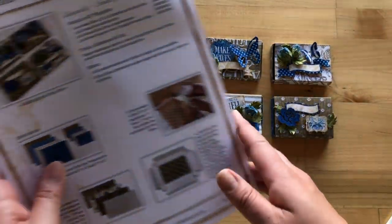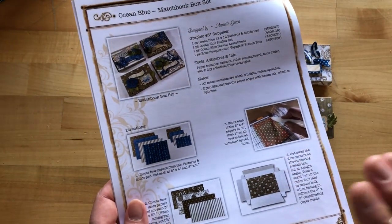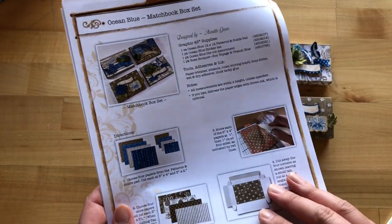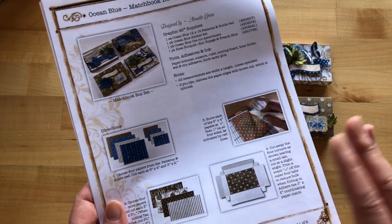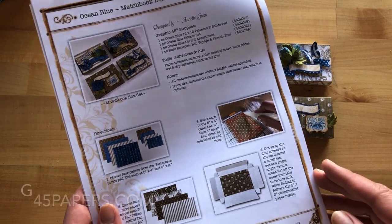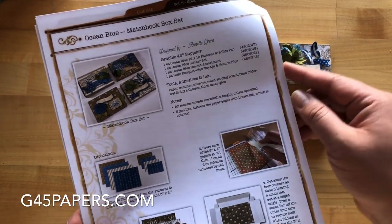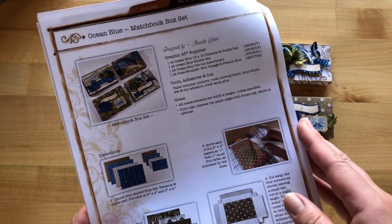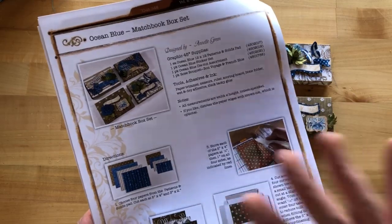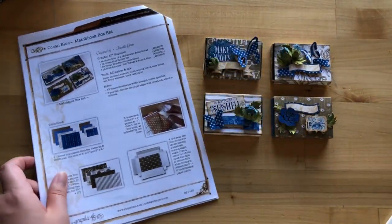To get started on our mini boxes, we are going to get your project sheet. You get this with your kit when you buy it, or you can just print it out for free on our website g45papers.com — go up to the inspiration tab, then go down to project sheets, and it's the Club G45 Volume Five project sheet. So we've got our project sheet and we are ready to roll.